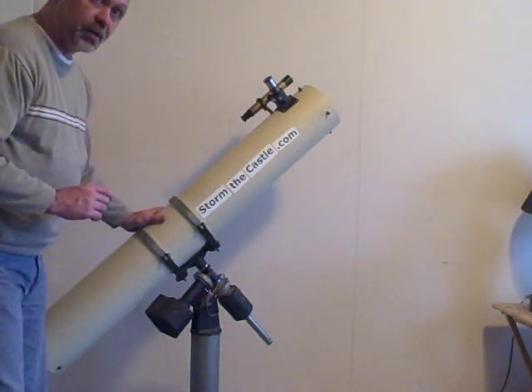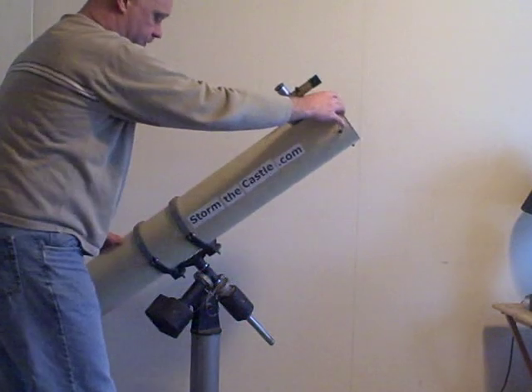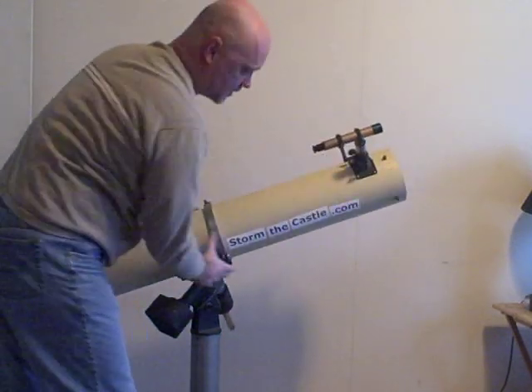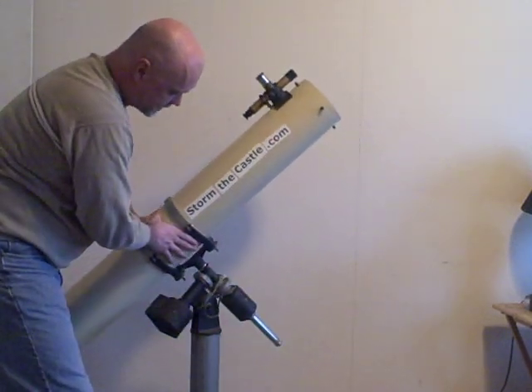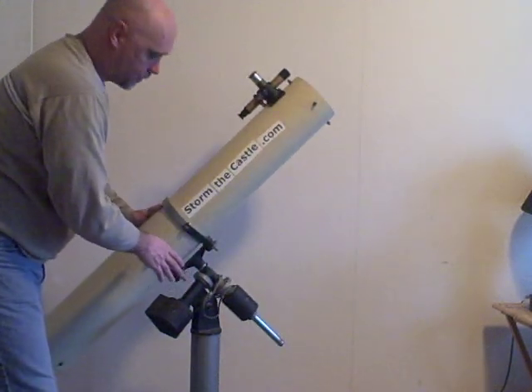But it does make it a little bit difficult to operate, in that you can't just turn it anywhere you want. You have to follow the very specific ways that it moves. But with a little bit of practice, you get good at that and you get used to using an equatorial mount.